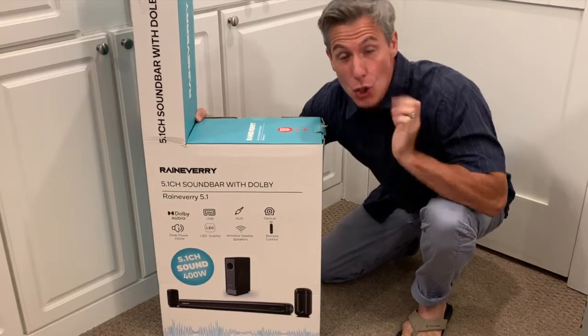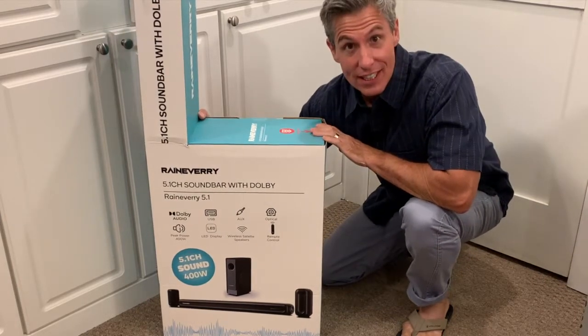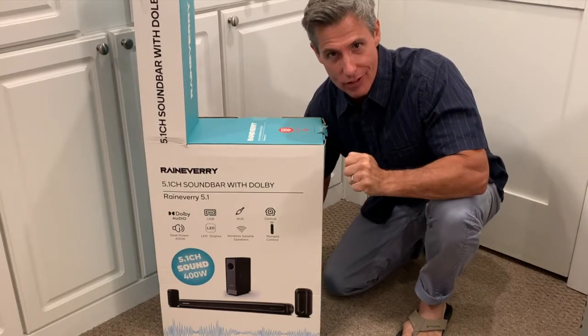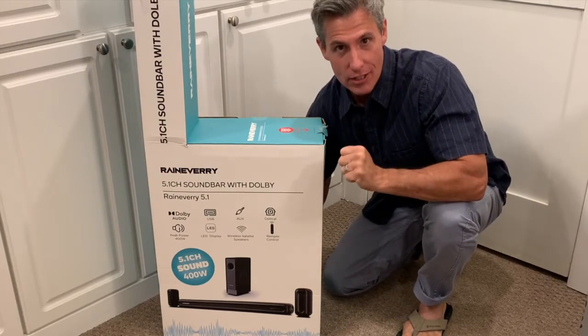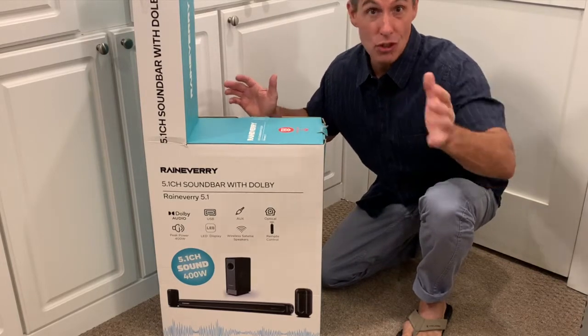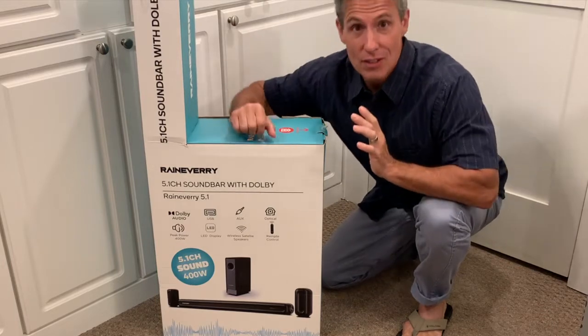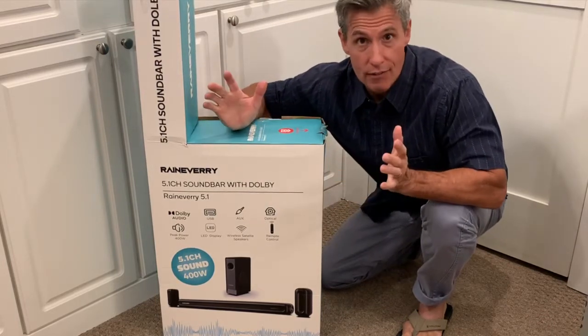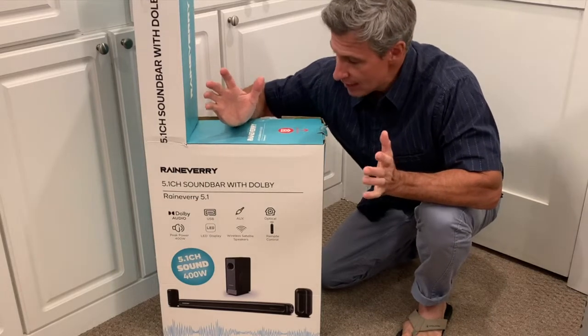Hey everybody, I'm super stoked that I just got this delivered. I'm pumped because this is going to turn my living room into an IMAX theater. We're going to get it out of the box, I'm going to show you everything it comes with, we're going to put it to use, and I'm going to show you how to install it. We're going to listen to it — I'm just jacked because this really has more than everything that I wanted and needed.